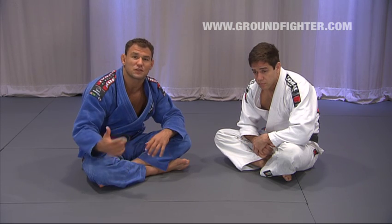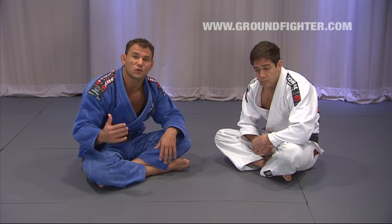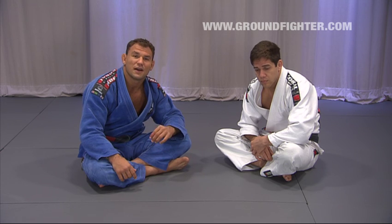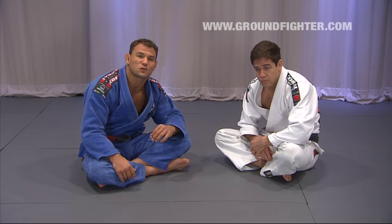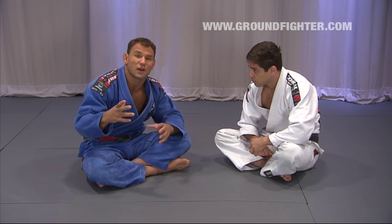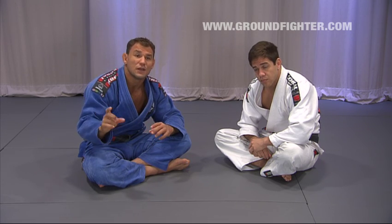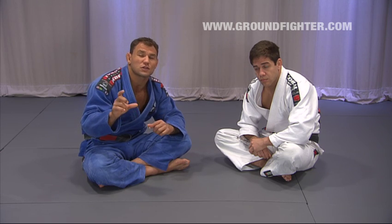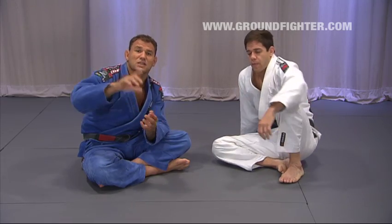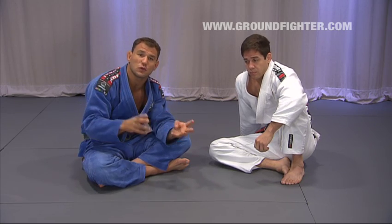A lot of people come to ask me about this guard at my seminars, people call me to do privates because they want to get to know that guard. Now I'm putting it to you step by step. I want to show you what the Tornado Guard is — it's a guard that I spin to both sides, that's why it's called Tornado. It's a guard where I use a big point of leverage, I put the guy on me and spin around him, getting the right points to put submissions and sweeps to work.